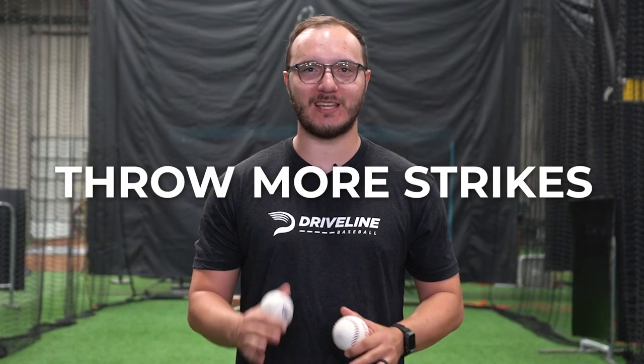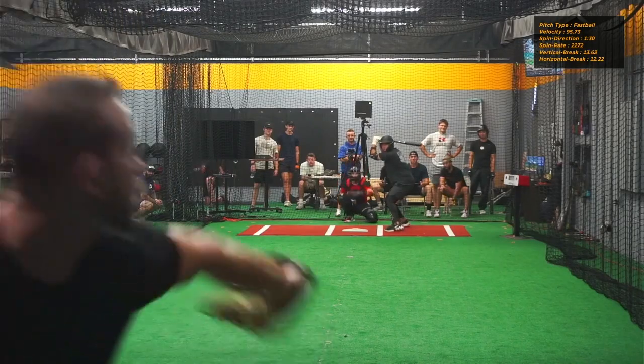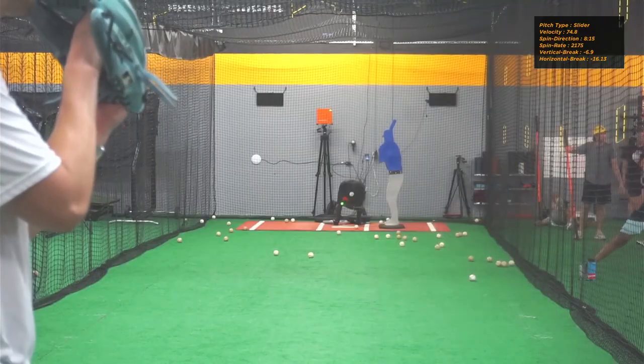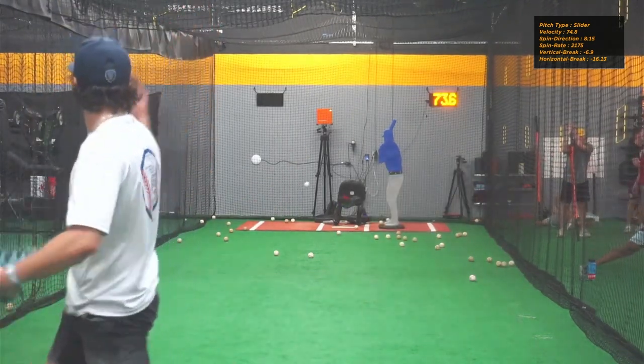Every pitcher wants to throw more strikes and develop better command, but there's never been a clear way to do that. That's why we developed Driveline's Command Training Balls, to give pitchers a better way to develop command than just telling them to throw strikes. Command Balls harness the power of contextual interference to help pitchers develop better proprioception, or feel for their command.